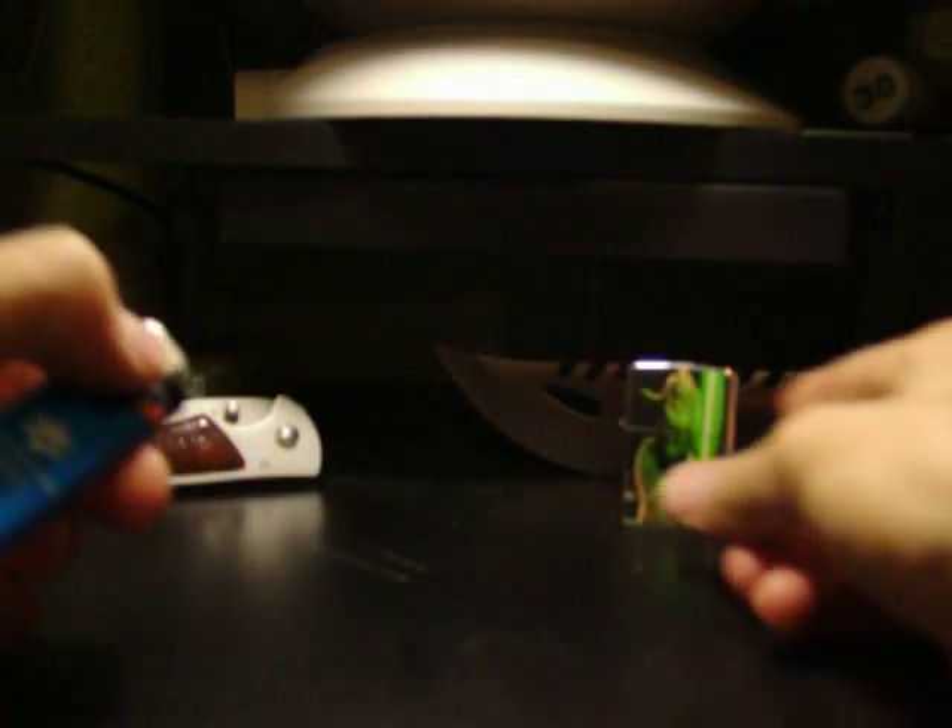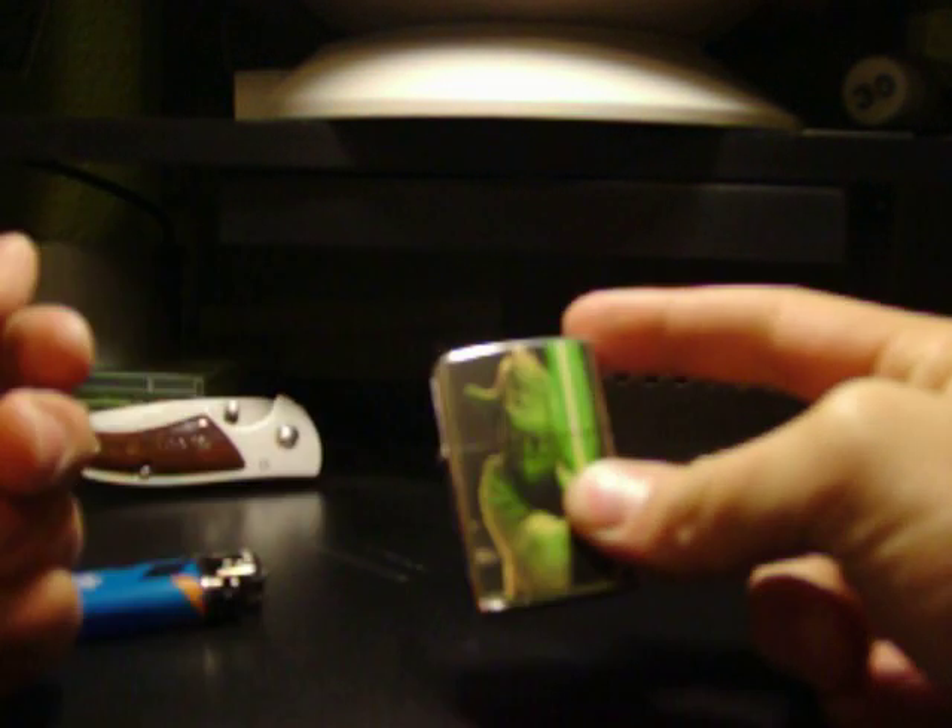Say you had one of these and it didn't work — the fluid was all gone and it wouldn't light anymore. So you had one of these where the flint was gone, but it's full of fluid. This is kind of like a Zippo lighter — I call it a wannabe.